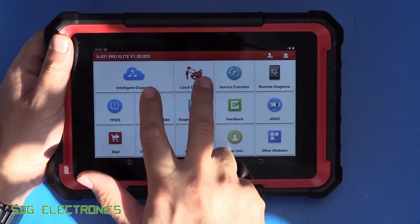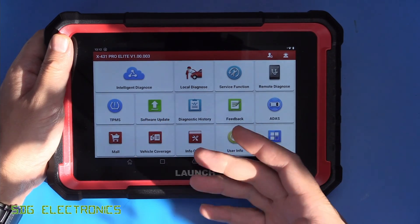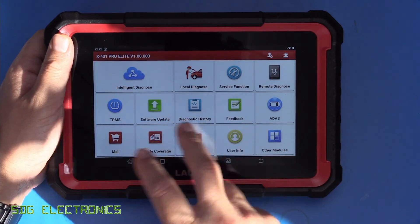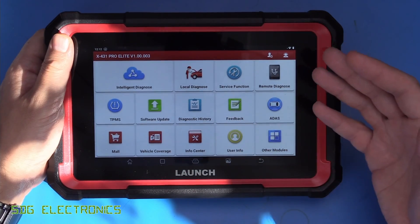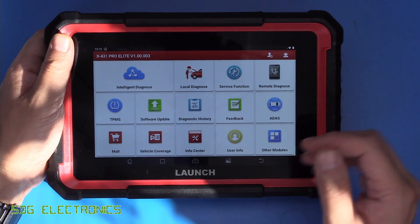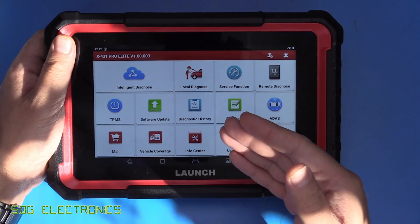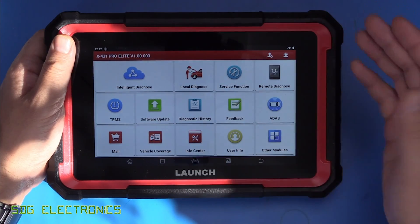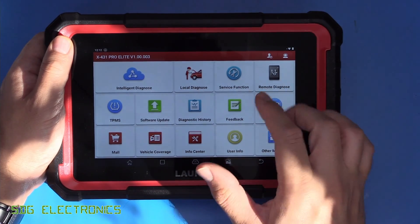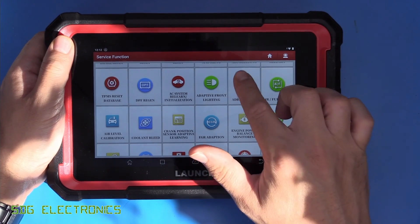A quick look at the functionality of the unit. The first two options need the unit connected to the OBD2 port. The first one will automatically detect the vehicle, scan, look at the fault codes, and then allow you to communicate with every single module in the car and do service functions, bi-directional control, and read data streams. Local diagnose means you pick the brand and model first, and then it will allow you to communicate with the same modules. The service functions are really what differentiates this unit from the cheaper ones.